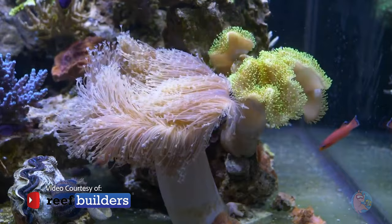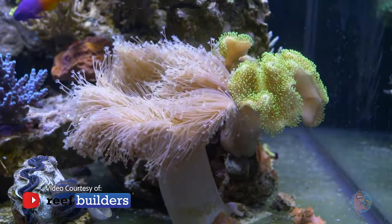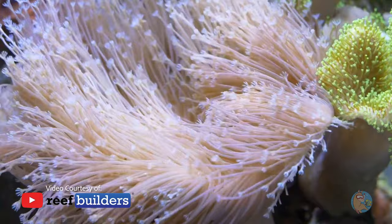Like a lot of people, I was pretty mesmerized by Jake Adams' Weeping Willow Leather. He's done several videos on this, but the one he recently posted had a lot of people wondering where you can get a Weeping Willow Leather. Whenever he put that video out, it sparked a lot of interest among reefers trying to find one.